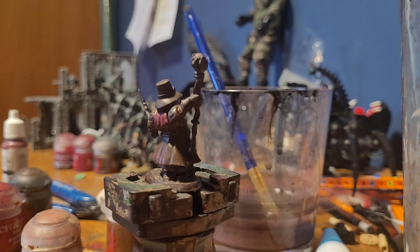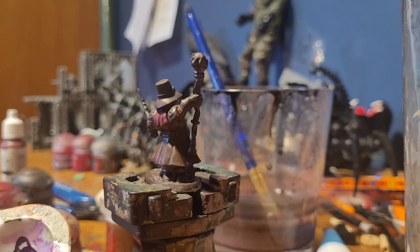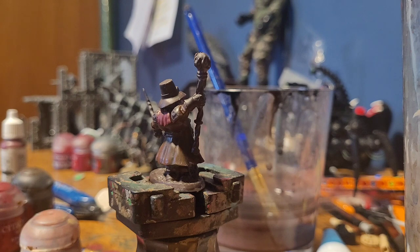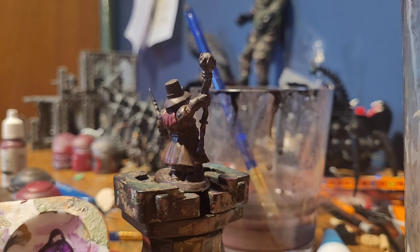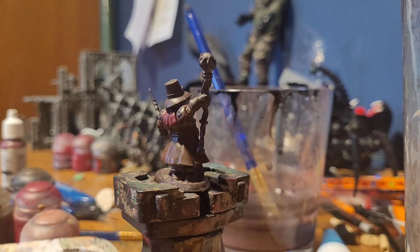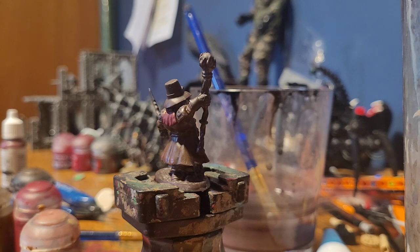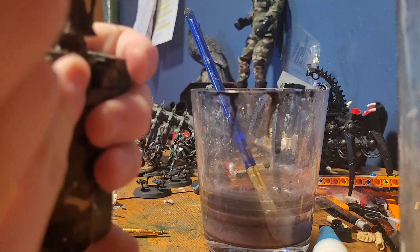Next up, we'll be taking Xandery Dust, putting that on the palette, then taking some of this red and mixing just a tad bit in. Then take a dollop of Mournfang and mix those all together. Take a little bit more red — all right, that's done. Wipe off a lot of the excess, and then I'm going to take a little bit more red and strike across the coat.